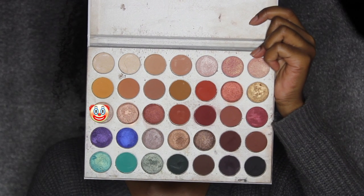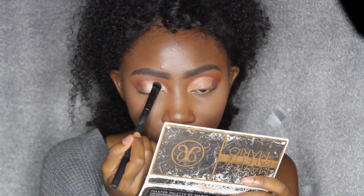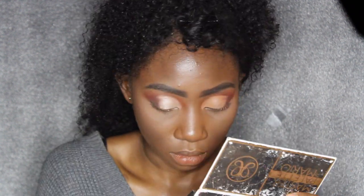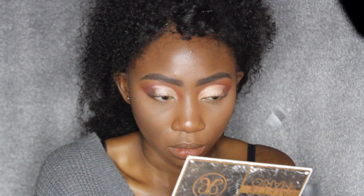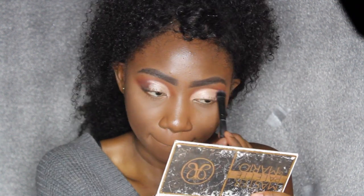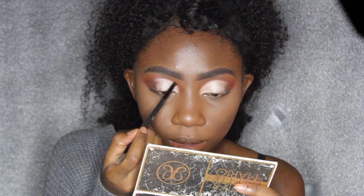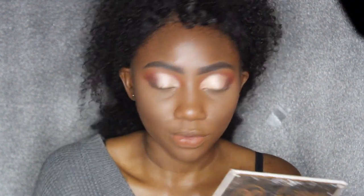Now I'm going to go in with this shade — the color Obsessed — and I'm going to pack that on with a brush. Actually, I feel like it would be better to pack it on with a brush; I'm just so used to packing shadows on with my finger. Now going back in with an angle brush — this is actually a brush I had for my eyebrows — I'm going to take that red color back up and go in over my cut crease to make it more defined, right above where I applied that shadow.